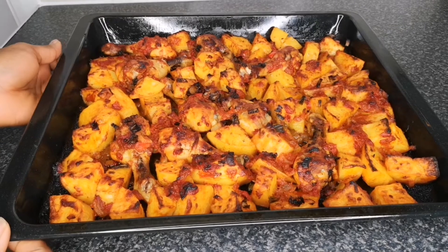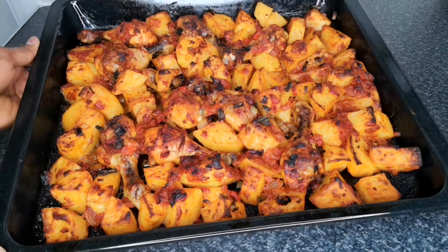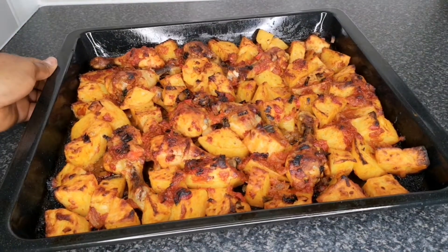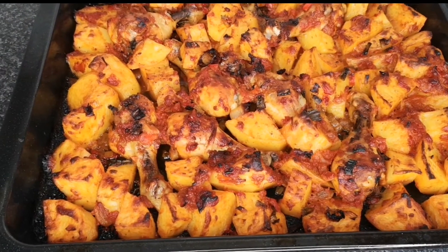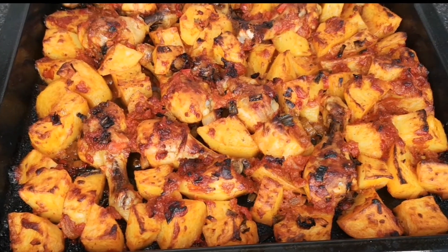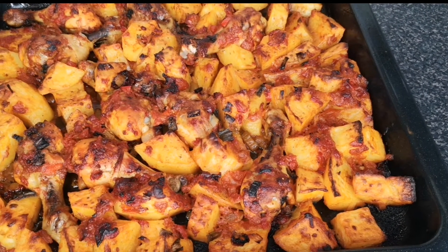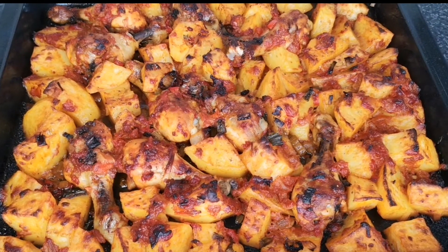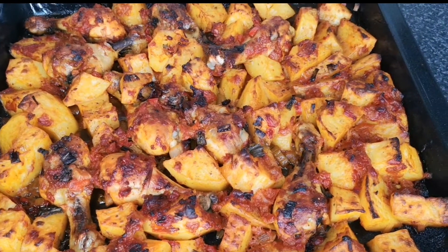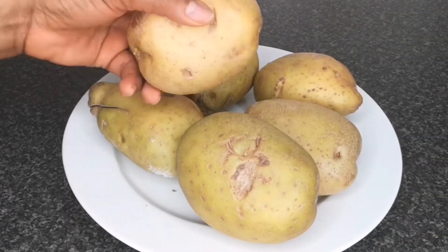Hello everyone, welcome back to Continental Food and Cake TV. If today is your first time here, you're highly welcome. My name is Joy Joy. In today's video, I'm going to show you how to make a chicken and potato recipe — tasty, delicious, yummy. What I love about this meal is that in 20 to 25 minutes you put everything together, pop it in the oven, and go have a rest.